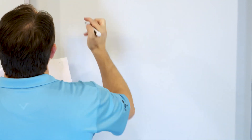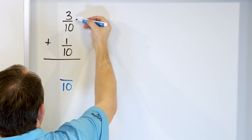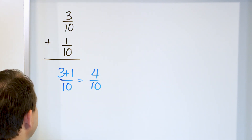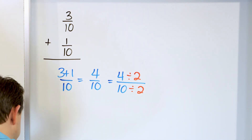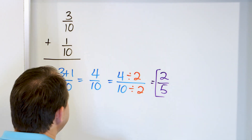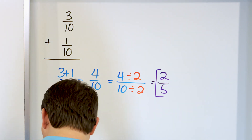Only three more problems. Problem 8: 3 tenths plus 1 tenth. The denominators are exactly the same, so we have 10 in the denominator. 3 plus 1 gives us 4 tenths. Can we simplify? Yes — it's 4 and 10, and we can divide top and bottom by 2 since both are even. 4 divided by 2 is 2, and 10 divided by 2 is 5. The answer is 2 fifths. A simpler way to write the same amount of pizza: 2 pieces out of 5 instead of 4 pieces out of 10.